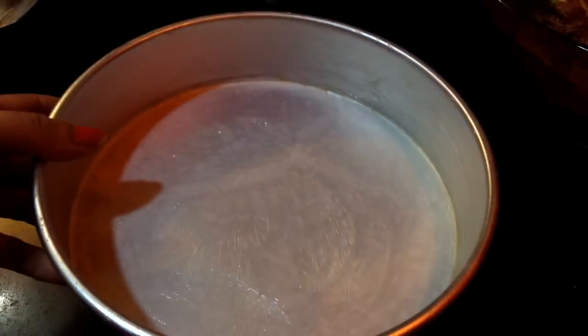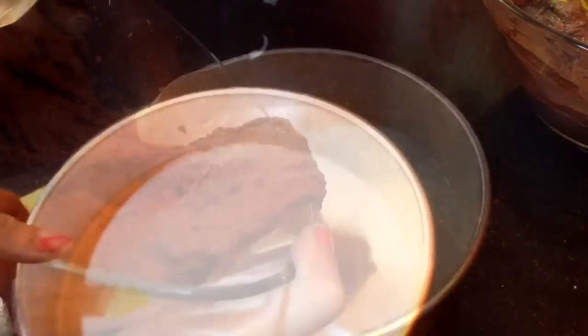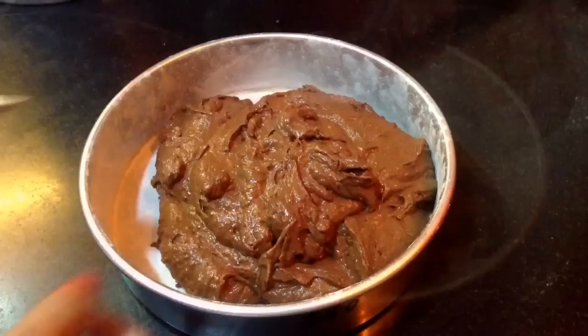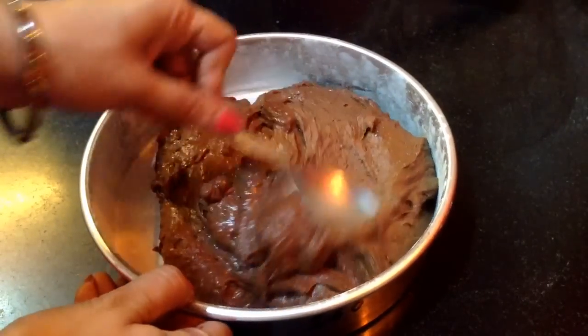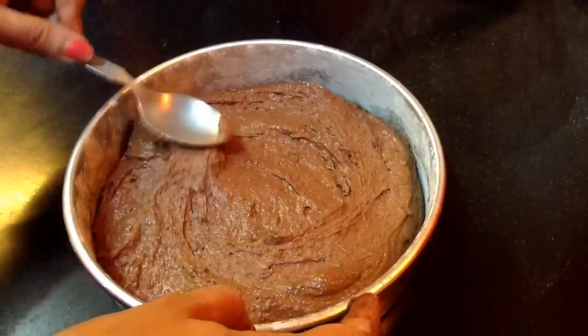Now herein I have the cake tin. In the base there is parchment paper and I have buttered it. Sprinkle some dry flour so that the cake doesn't stick to the pan. Dust the pan nicely with the plain flour and then add in the cake batter into it. Spread the cake batter onto the sides making the layer uniform.